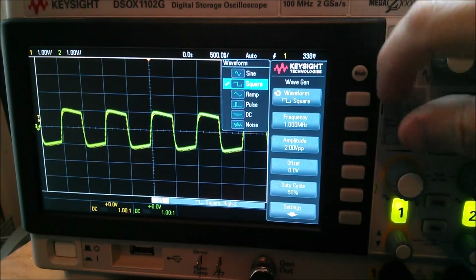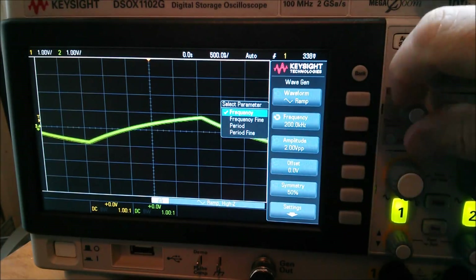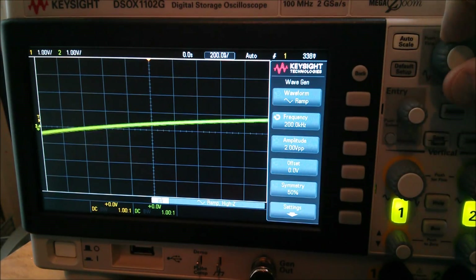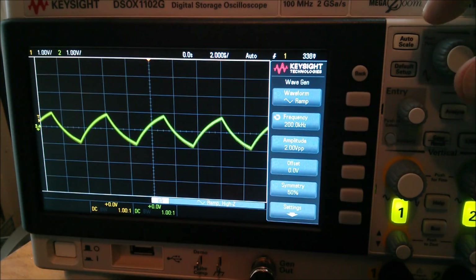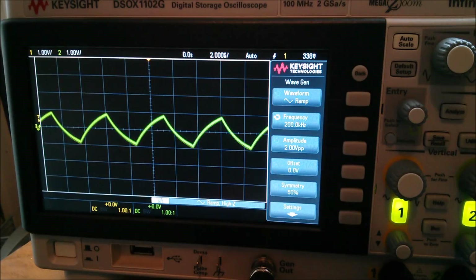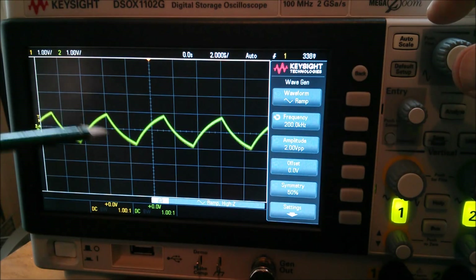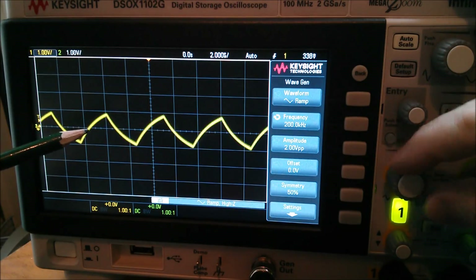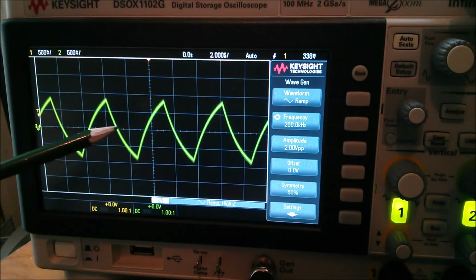Just for fun, let's go to a ramp waveform - that's a triangle wave. The maximum frequency for triangle waves on this wave generator is 200 kHz. As you'd expect, a triangle wave doesn't get through the transformer cleanly - the inductor causes an exponential rise and exponential fall rather than a linear ramp. But even so, the input and output waveforms are absolutely the same - completely on top of each other.